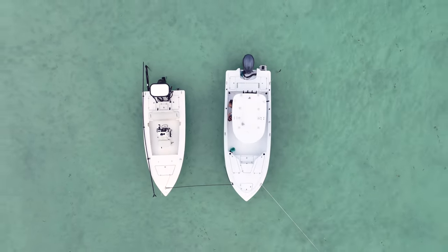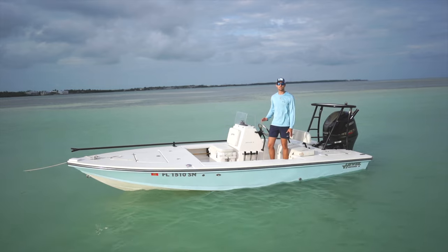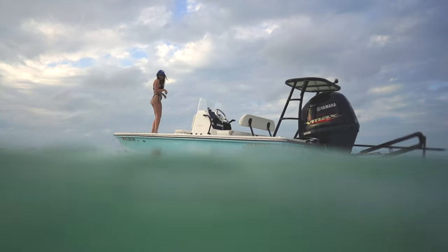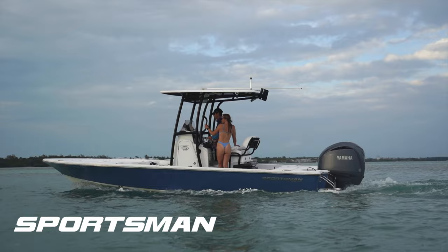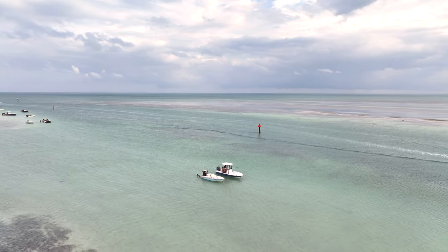Hey guys, welcome back to the channel. In this video we're going to be comparing flats boats and bay boats. These are two very similar styles of boats with some unique differences that can really make a difference when you're buying a boat. Today we have the Hughes 18 Red Fisher and the Sportsman 234 Tournament, and we're going to be putting these two boats head to head to see which one is best for you.